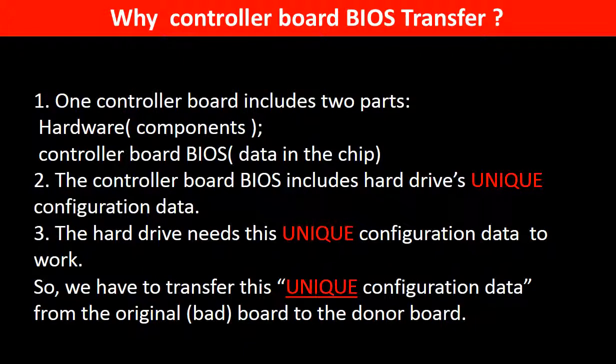Why do we have to do the controller board BIOS transfer? Because for this model of hard drive, one controller board includes two parts: hardware and controller board BIOS. The controller board BIOS includes the hard drive's unique configuration data, which the hard drive needs to work. So we have to transfer this unique configuration data from the original board to the donor board so the donor board can work on the original hard drive.